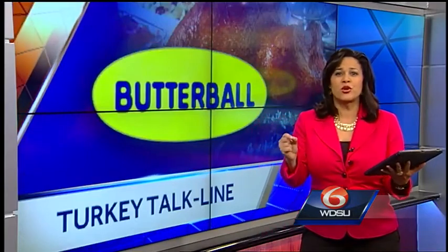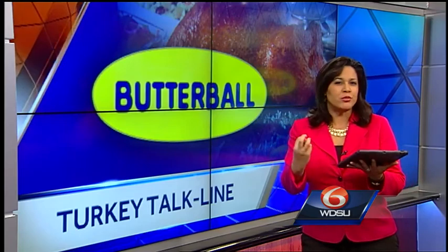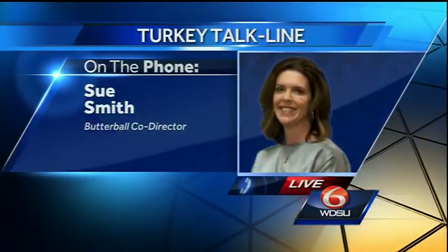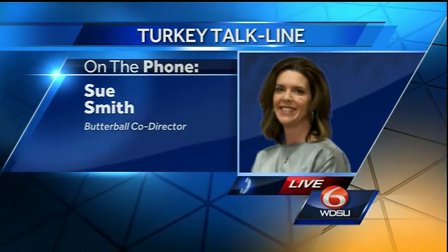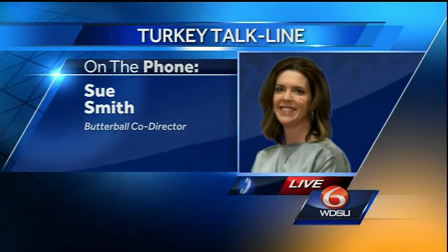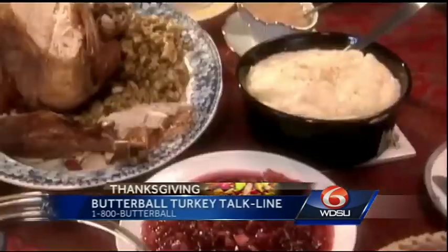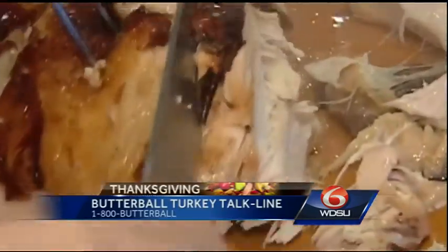The last question our viewers want to know is: how do you keep that bird juicy? We all want that juicy bird — we don't want to dry it out. You want to use a meat thermometer and not overcook it. Make sure the turkey is totally defrosted before you cook it. If you don't have time to totally defrost it, you can start cooking it, but it may start to dry out a little bit because of the extended cooking time. If you are cooking a still-slightly-frozen turkey, you need to use a meat thermometer and cook it until the thigh is 180 degrees and the breast is 170 degrees.